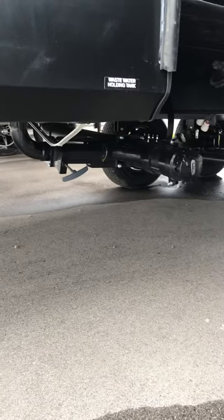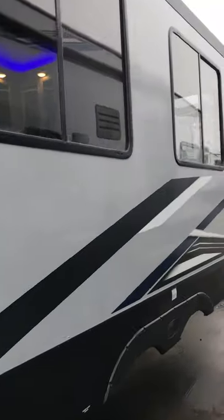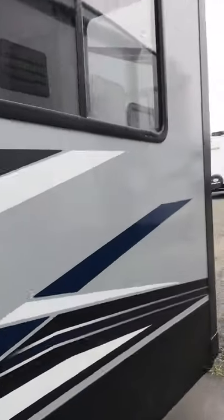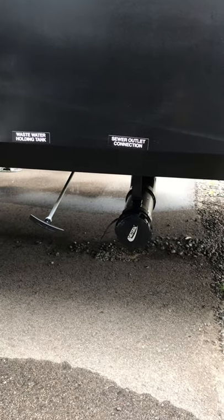Underneath there you have your holding tanks and discharge stations. Coming around the driver's side, we're going to go around the back of the unit — waste holding tank and sewer allocation there.